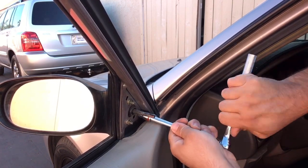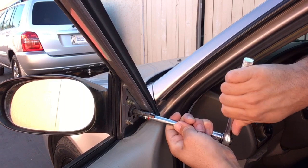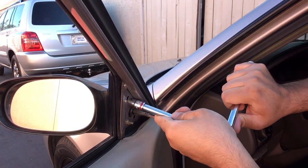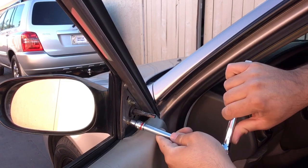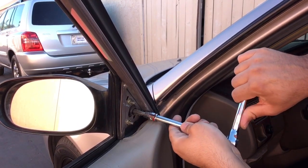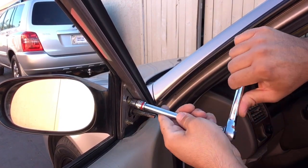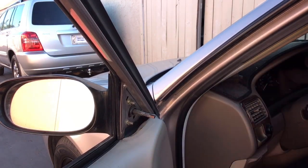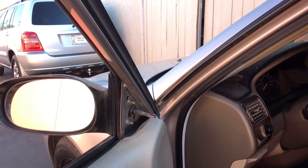With these bolts, make sure they're on tight, but you don't necessarily have to overdo it either. Just make sure they're snug.